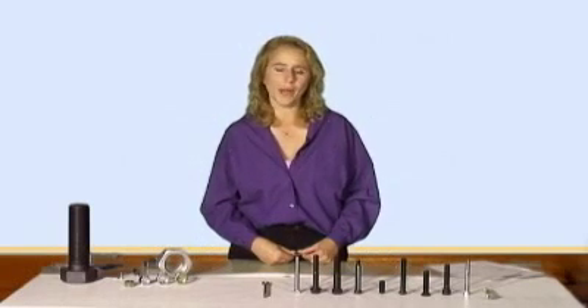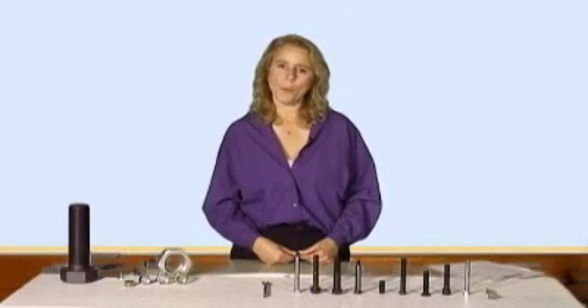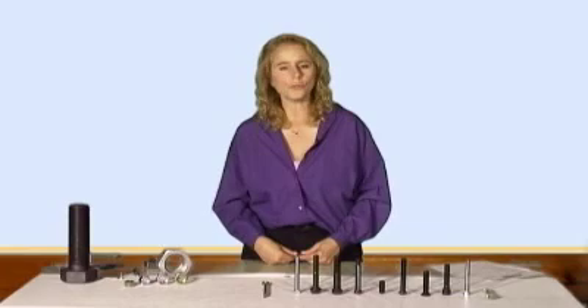I'd like to share another secret with you: how to figure out the thread pitch on a bolt. This gets a little more difficult, not as easy to do, but when you're measuring a US bolt and you want to know the pitch, you want to get an inch ruler and measure the number of threads that fall within the inch. That's how you'll know whether it's coarse or fine.